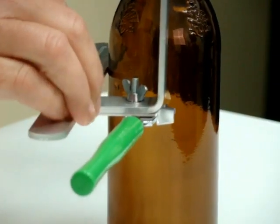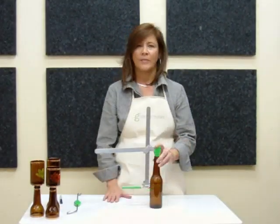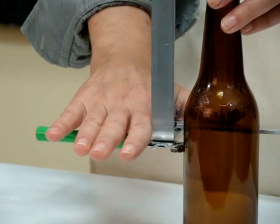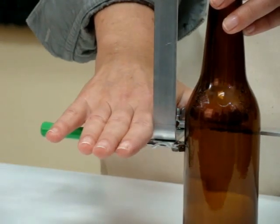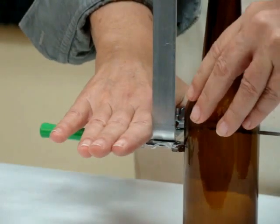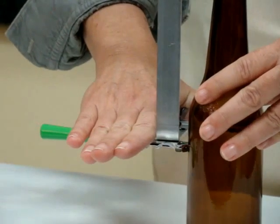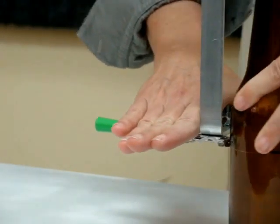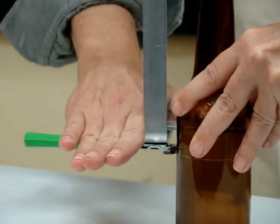That's going to hold it in place so it doesn't move while you're scoring. Now that you're ready to score, place your hand on the bottle cutter with the palm open. Do not curl your fingers, because that will have a tendency to knock the cutter out of alignment. You won't need a lot of pressure — a light pressure will do it. All we need to do is press the bottle against the cutter in one continuous score. Light pressure is all you need.